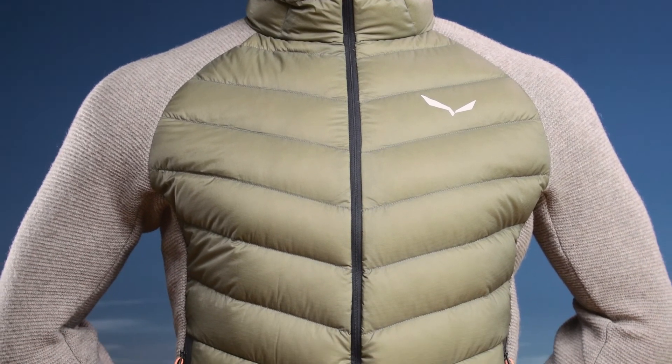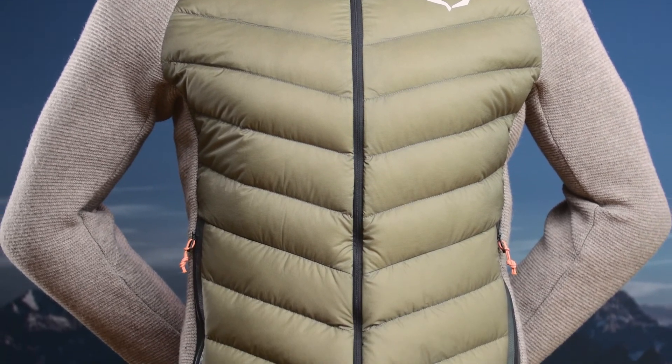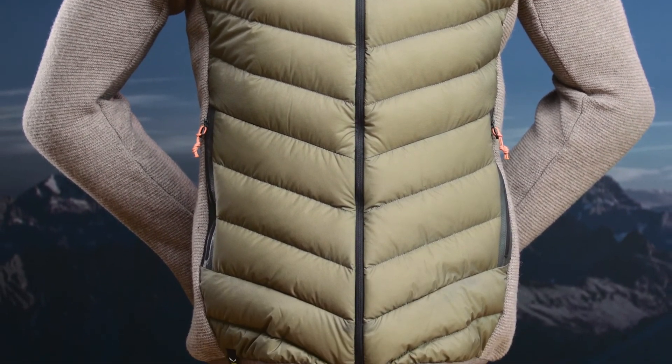The Fanner Saarner Down Hybrid Jacket is unmistakably Salewa. It's combining tradition and innovation in the perfect versatile lightweight warm solution.